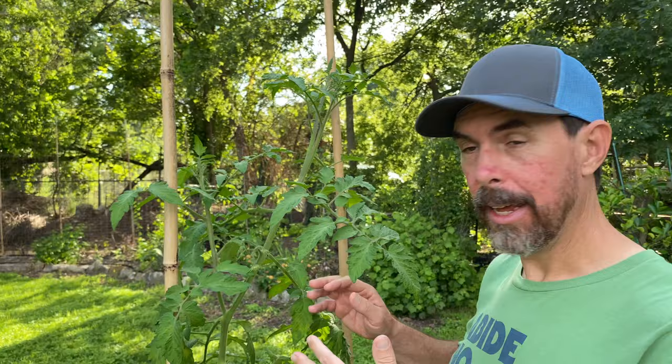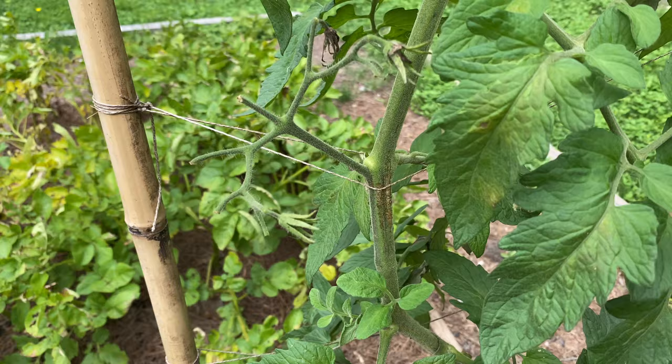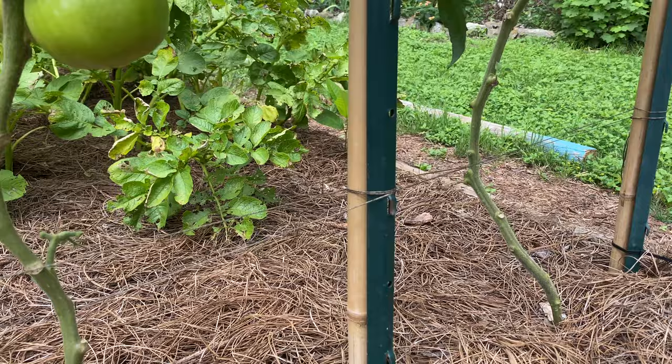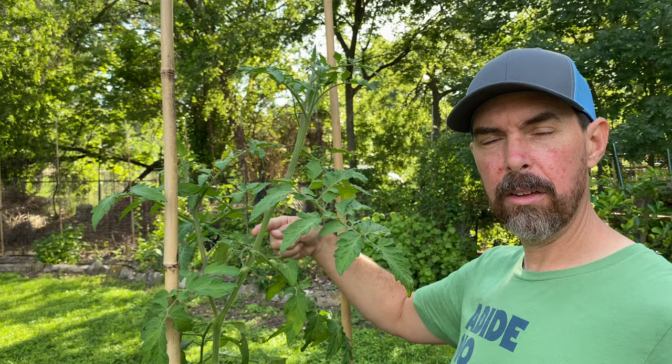As this tomato plant has grown, I've been adding more twine in a crisscross pattern to secure it in an upright fashion. Initially I pruned out some of the bottom leaves up to about 18 to 24 inches, and it's got a really nice structure. I got that tomato smell — isn't that amazing? You just touch a tomato and you get that smell. I'm really keen on adding homegrown nutrients and leafy greens to my diet for the warm season.